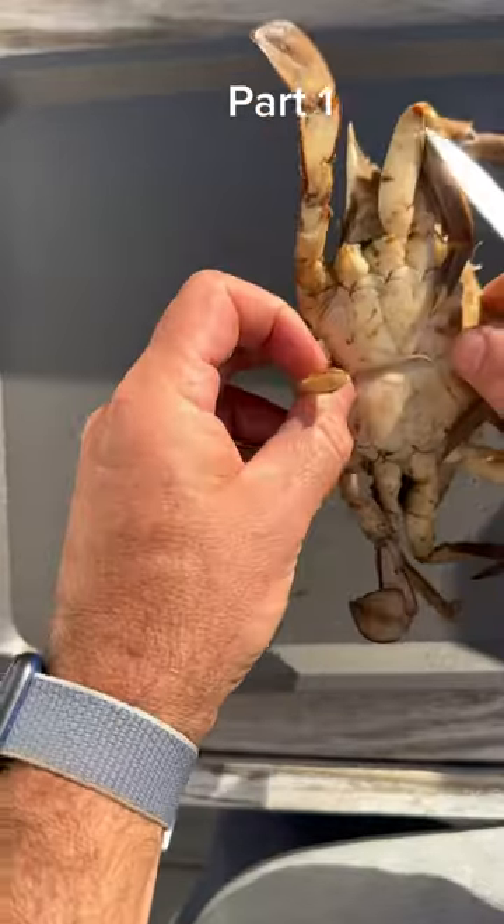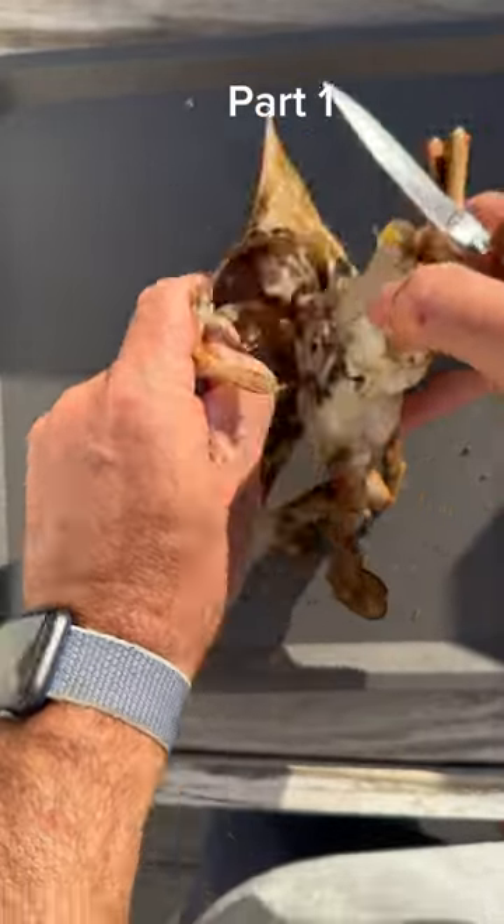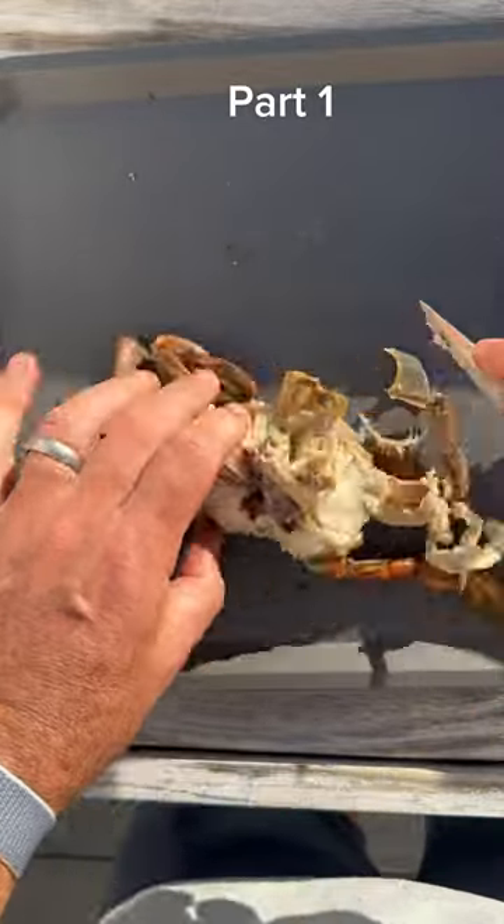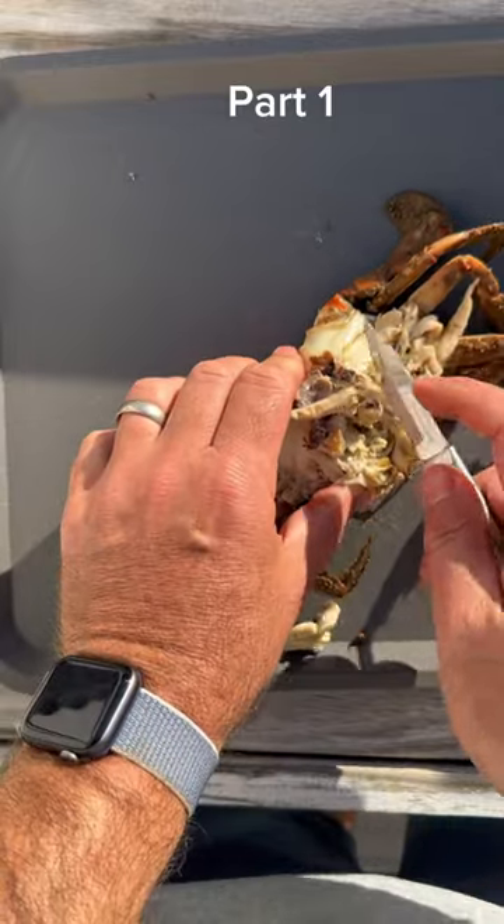You want to find a nice heavy dark crab like this one, remove the apron and open up the shell. This is where everything starts. Every crab picking method starts with opening that shell up, taking off the gills, and kind of going from there.